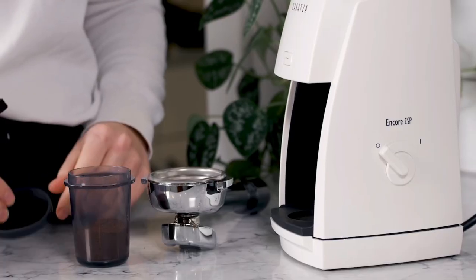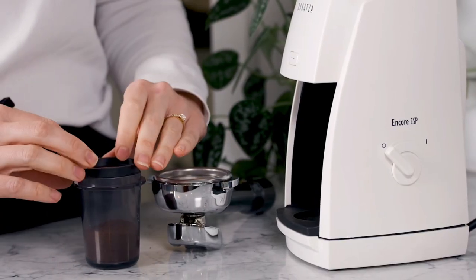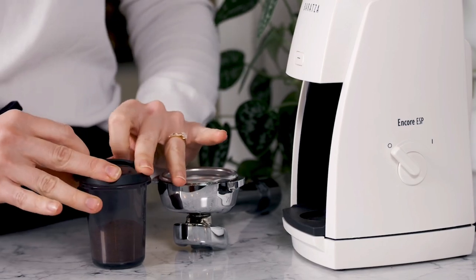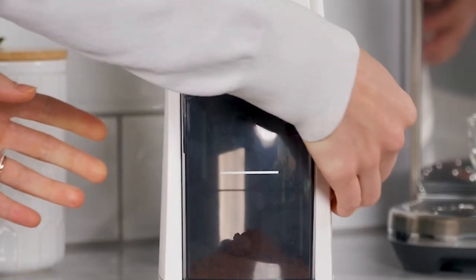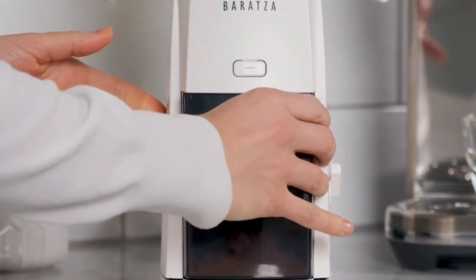There's a 54 millimeter dosing cup and a 58 millimeter adapter, which allows for easier distribution of grounds versus grinding directly into the portafilter. It really just creates much less of a mess.